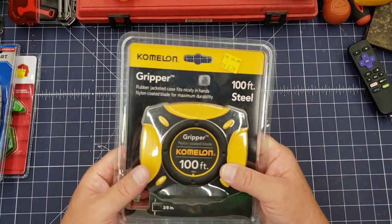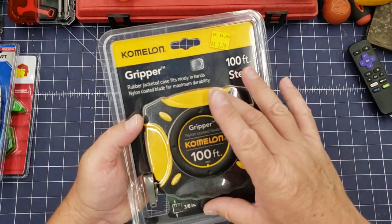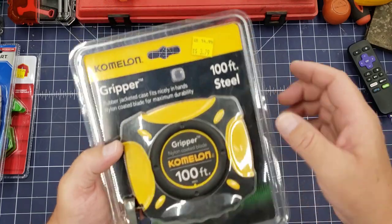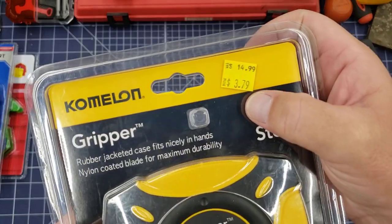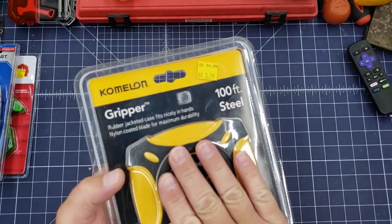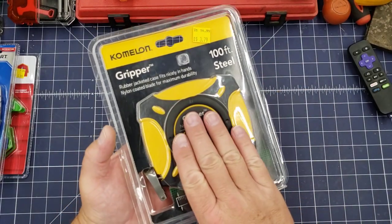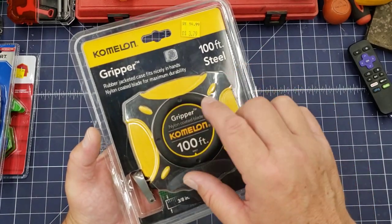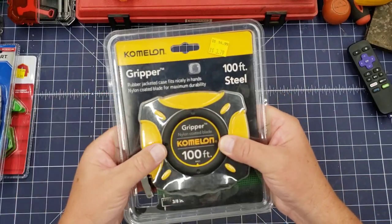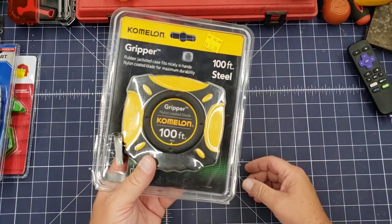This was quite the steal: a 100-foot steel tape measure — 3/8-inch steel banded — it was $14.99 and on sale for $3.79. I should have grabbed them all; they had four or five. I'll very rarely use this — it's more for marking out the yard if I want to do some landscaping or whatever. So that's always nice to have handy in the arsenal.